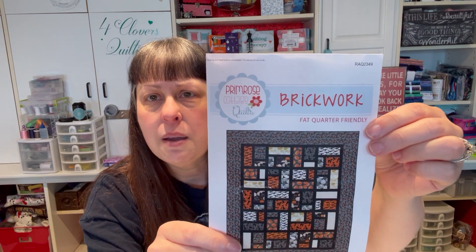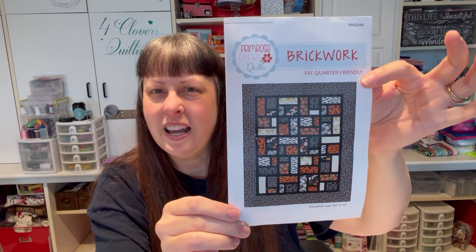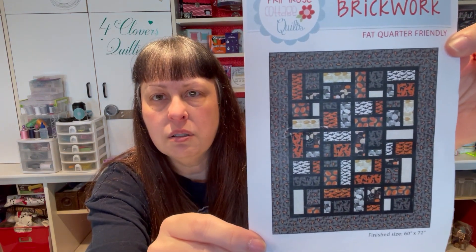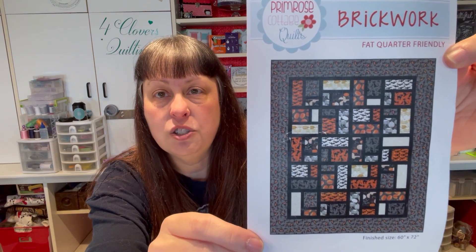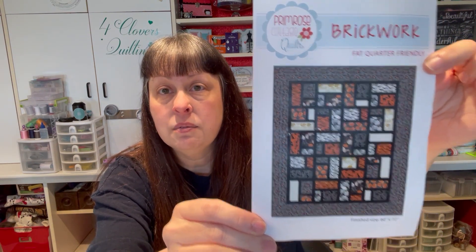I thought, hey, that's halfway done — let's just dig that back out and see what's going on with it. The pattern is called Brickwork by Primrose Cottage Quilts, and I downloaded it — I want to say from Annie's, but I'm not exactly sure. It looks really fun and easy, just geometric with different size blocks and sashing.